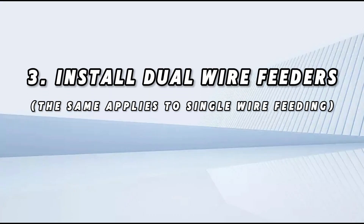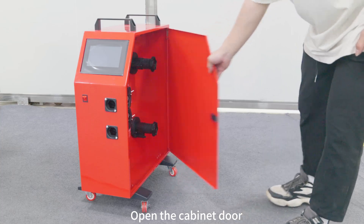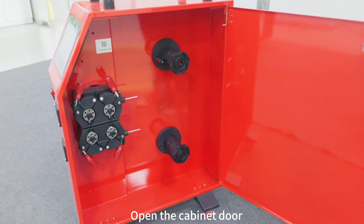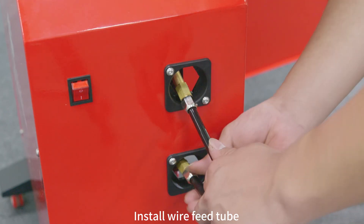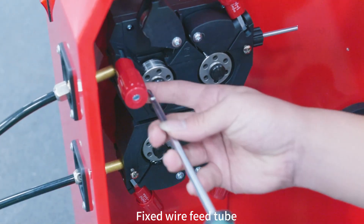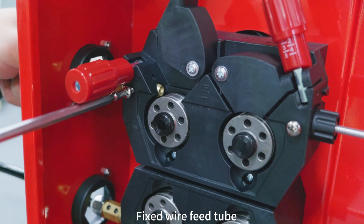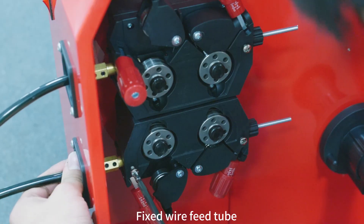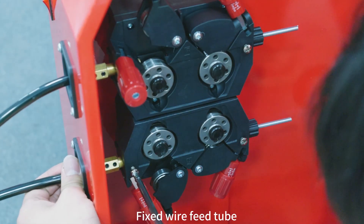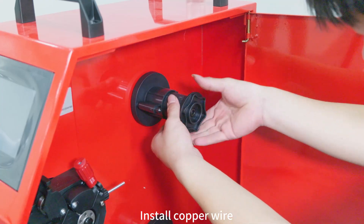Step three: thread and install dual wire feeders. Open the cabinet door and install the wire feed tube, then fix the wire feed tube in place. Install the copper wire.